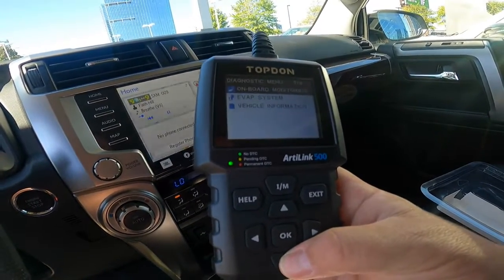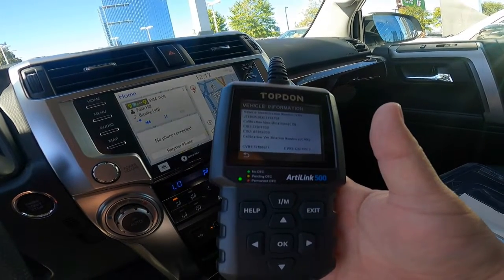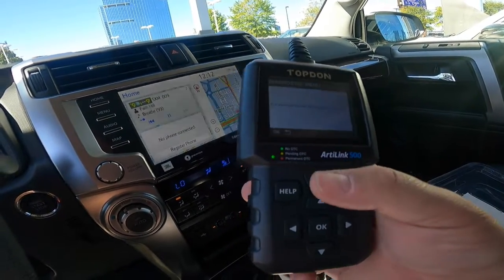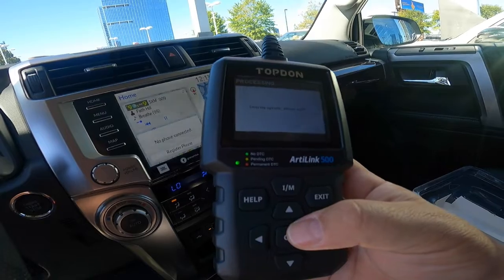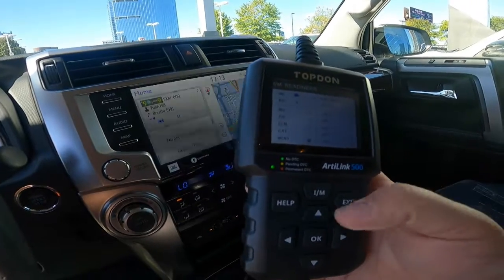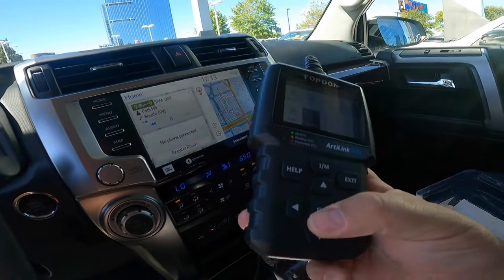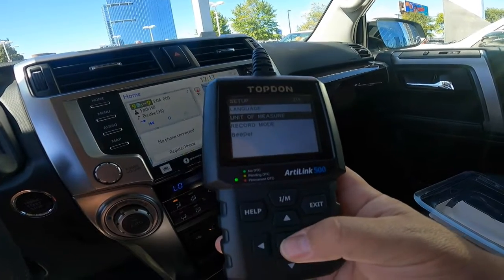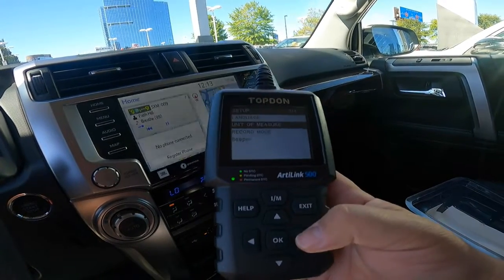You can do an O2 sensor test, EVAP, onboard monitoring, vehicle information - so you can see VIN data and all kinds of stuff. You can see several things on there. There's setups - you can change your language, unit of measure, metric or imperial. Record mode - so you can record it. Beeper - if you don't want your beeper on, you can check it off.